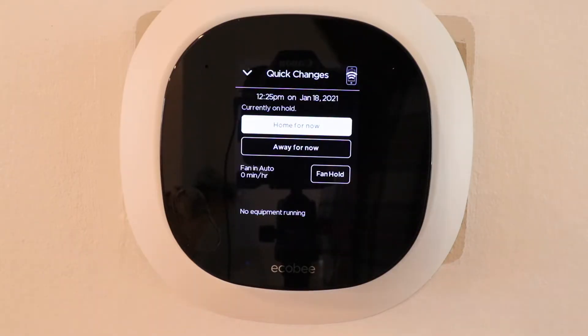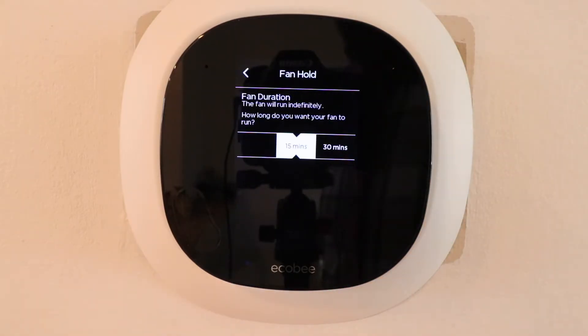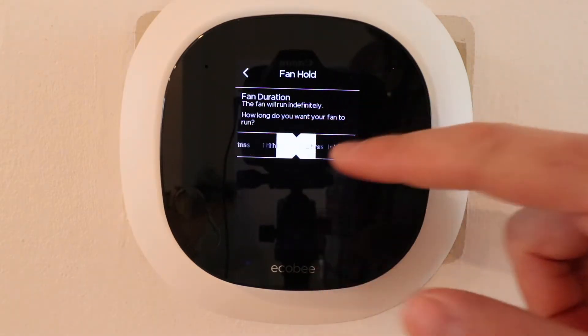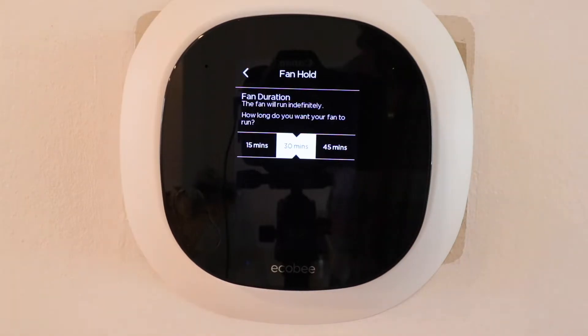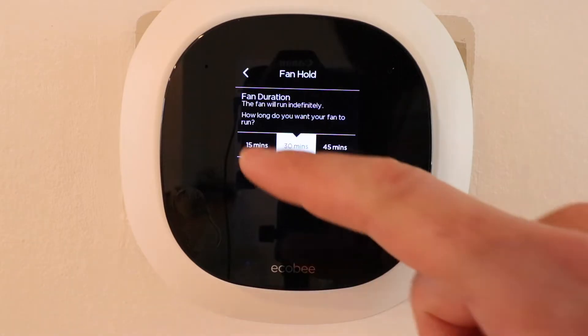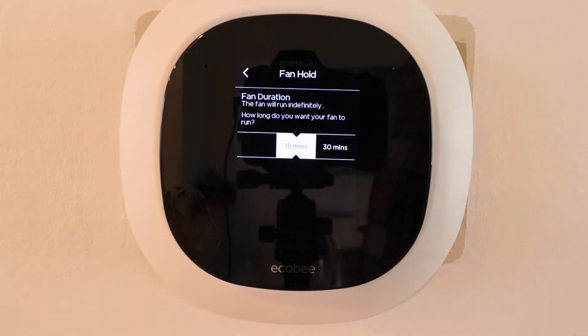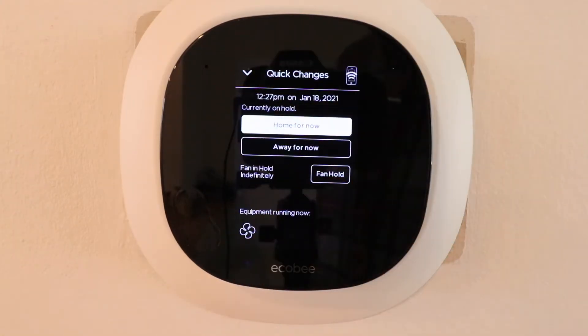Another interesting feature in this quick change tab is fan hold. This lets your fan run for 15 minutes, 30 minutes, an hour, two hours, or indefinitely. If you have uneven heating and cooling in your home, running the fan will help equalize temperatures by continuing to circulate air. On a really cold morning I'll put this on for an hour or two while the HVAC is off, and I've found that helps circulate air a bit more.